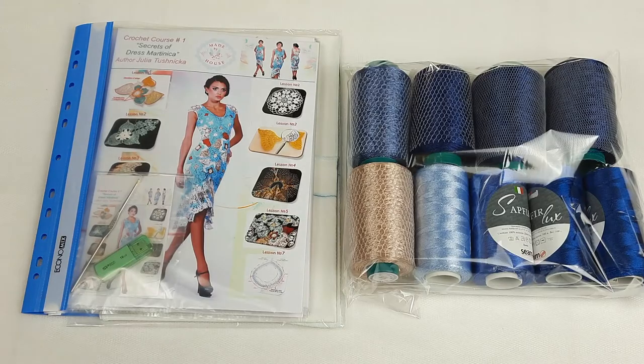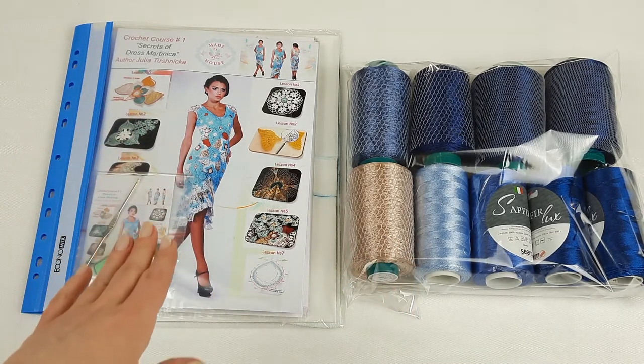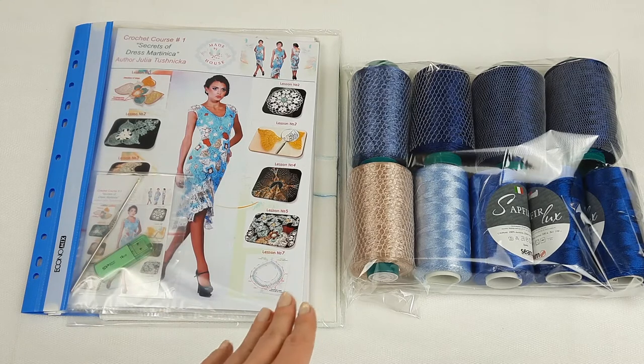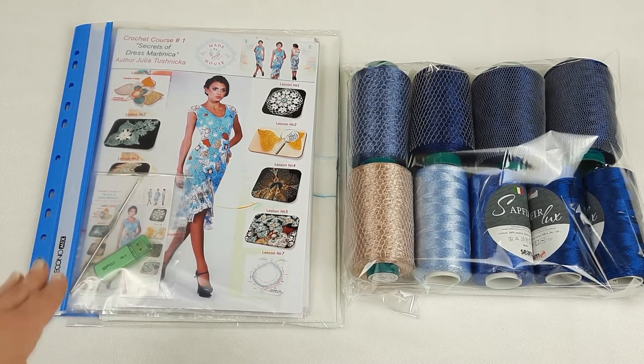In such a way we have prepared the VIP package. Everything is ready to send. Once again, we have here a beautiful yarn kit in amazing colors, a crochet magazine with colored schemes and fabric patterns specially designed for my new student, a USB flash drive, and a crochet hook.